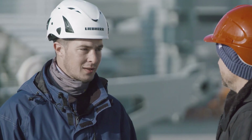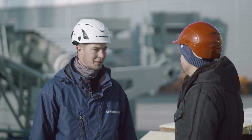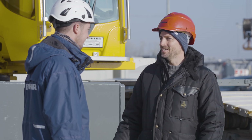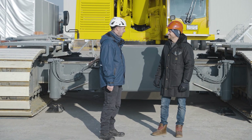What else is currently on your to-do list? We will now put the prototype through its paces, and then put the finishing touches to the machine with the other departments. So the LTR1150 really does offer an exciting future for our telescopic crawler cranes at Liebherr. Thank you very much for these insights, Patrick.